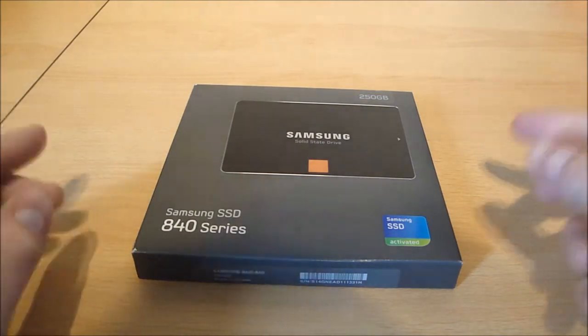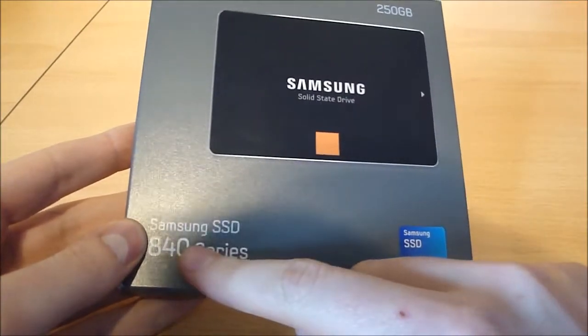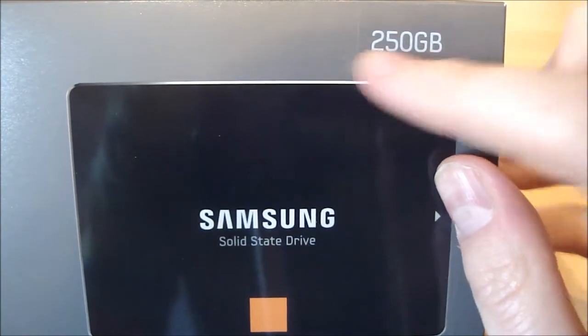So we'll start off with what's on the outside of the box. On the front there's a picture of the hard drive, it tells you the model number, Samsung SSD, and also at the top there with the seal it tells you the size.